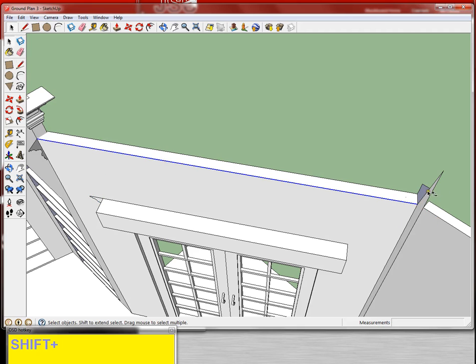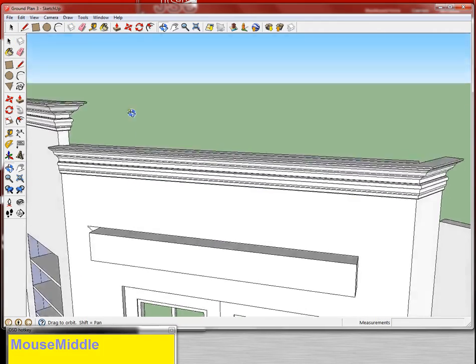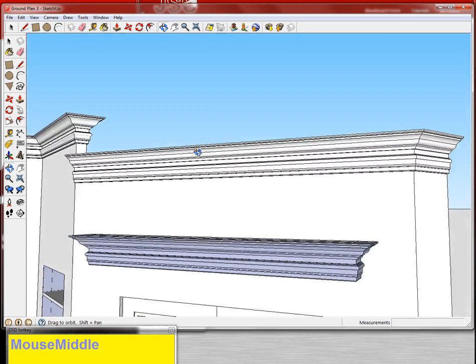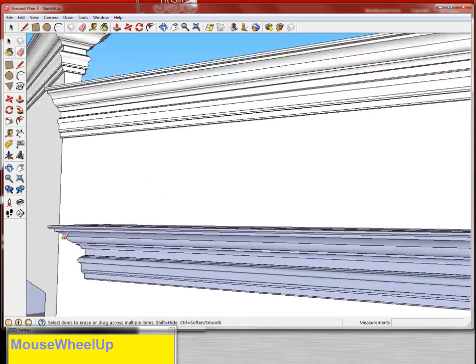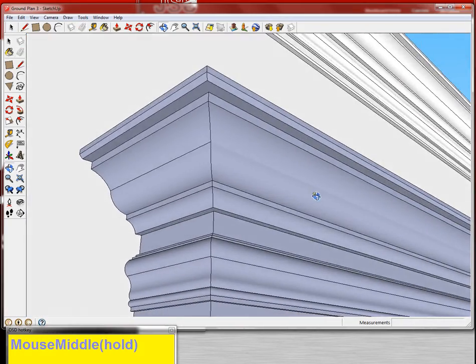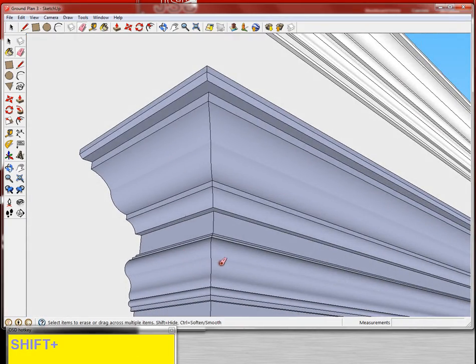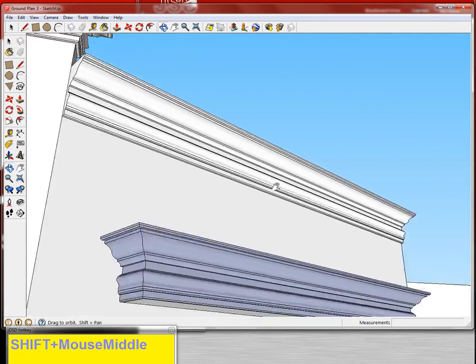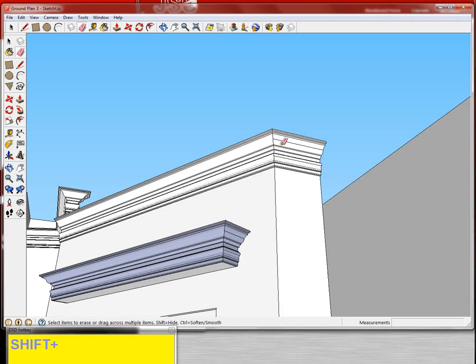I'm going to grab this line, follow me tool, click. I'm only doing these two at once to show you that you can be a little bit more efficient, and that's fine. I'm going to grab the eraser tool. Don't be afraid to zoom in; don't be afraid to make sure you're getting the right corners. There we go — I'm almost done with my cornice molding.